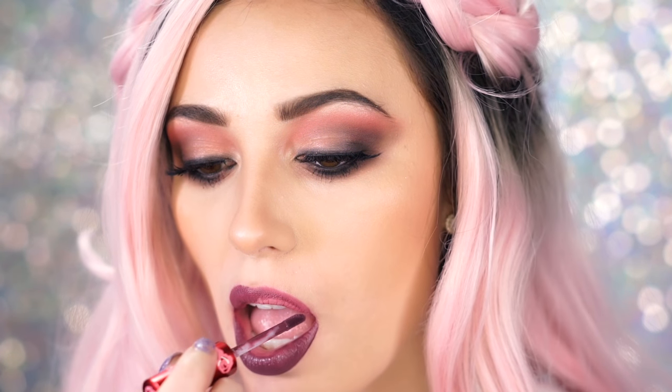Now I'm going to pop on the Velveteen in Fetish, described as a deep plum — a very beautiful deep purple. This is probably the deepest shade out of all of them. Even though it's not fall and we're approaching spring, I still love vampy colors — they're just so fun. Now we're going to go in with the Diamond Crusher in Trip, described as a delirium purple. It's like a purple with a reflect of light blue, almost holographic, and I'm really curious how it will look over this shade.